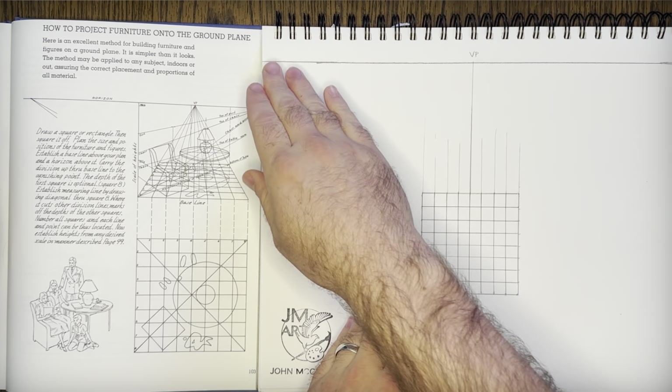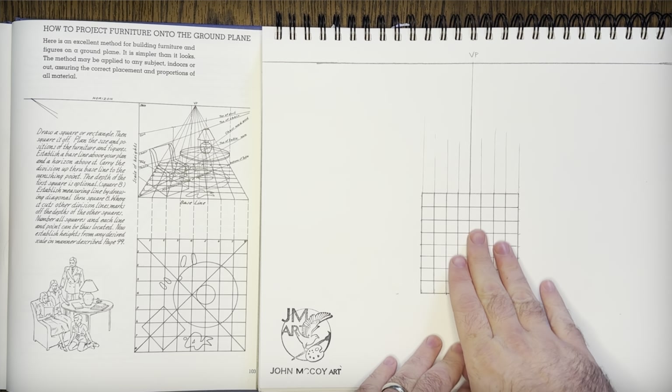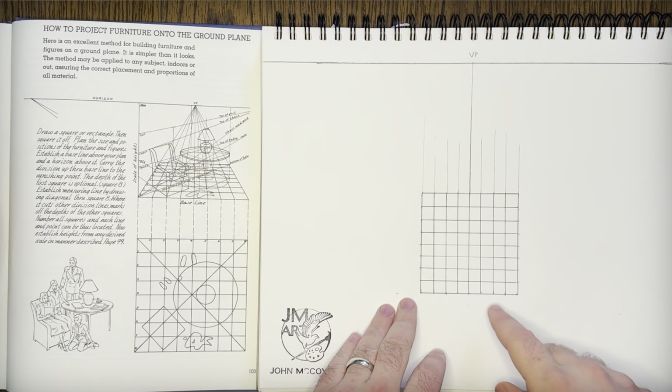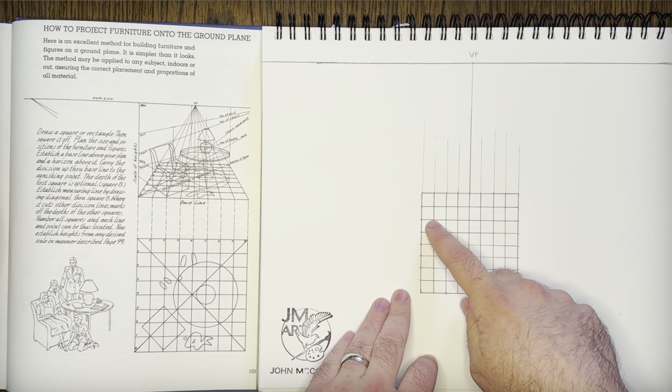The first thing you need is your horizon line. You have a vanishing point used to create a ground plane that we're going to translate this 8x8 grid into. So we have an 8x8 grid — 1, 2, 3, 4, 5, 6, 7, 8 by 1, 2, 3, 4, 5, 6, 7, 8.